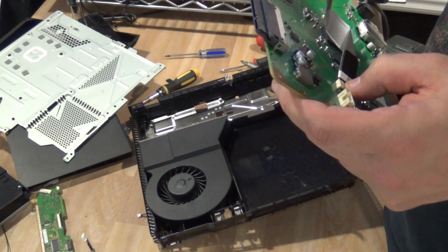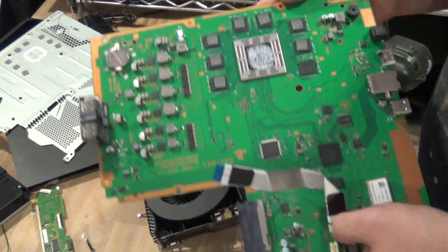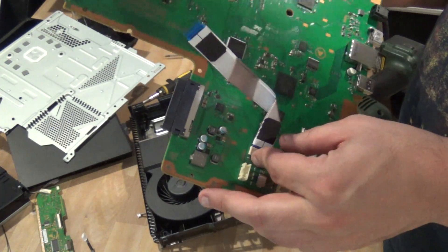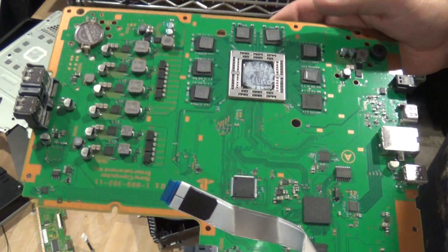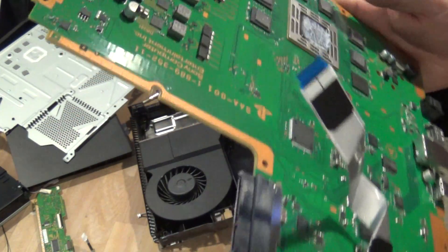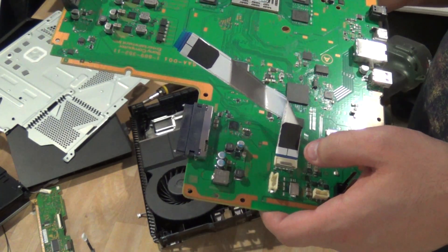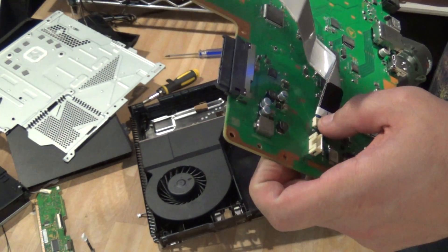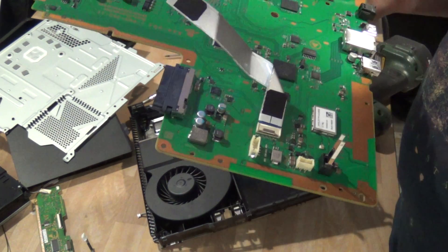Like I said, if you get one of these — unless it's completely totaled, run over by a car, smashed to bits — do not scrap it. Even if it's not working, it's worth two to three hundred bucks. So that's it. If you guys have any questions or comments, check it out below and I'll try to answer and reply as soon as I can. Thanks for watching.